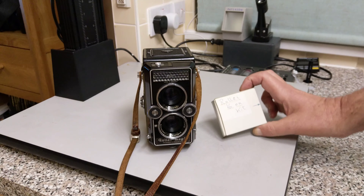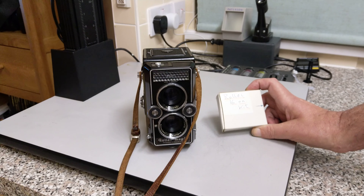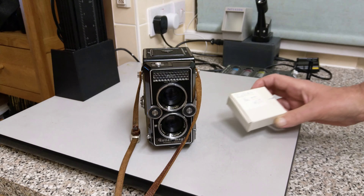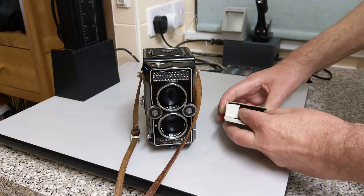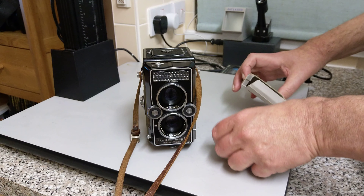For this one I have a thing called a 16-on kit. What this allows you to do is to shoot 16 exposures on a 120 film instead of a normal 12. It makes a slightly smaller image. 35mm slides are very popular and there's a thing called super slide which is 4cm by 4cm — that's 40 by 40, which this can also shoot. It's not really a 645 format; it's slightly less than that, it's more like 5.5 by 4.5.